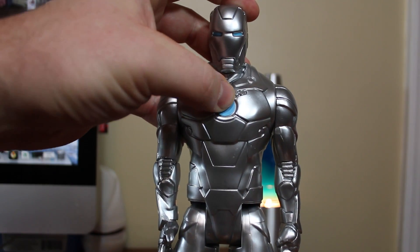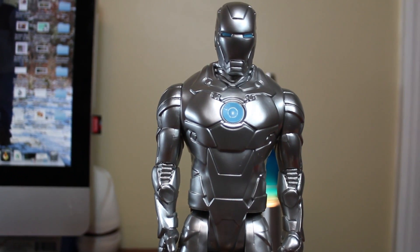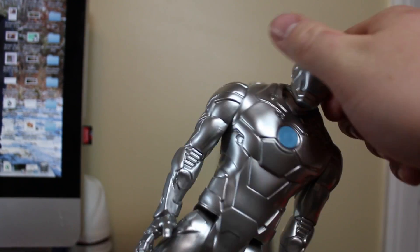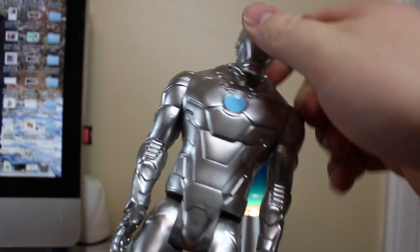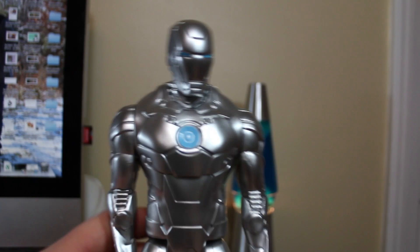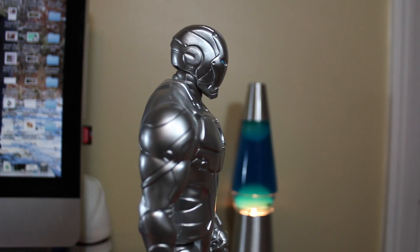It just has two spots of blue on the eyes and here on the chest. Let me raise the camera up a little bit. As far as articulation goes, it just has joints at the neck, shoulder, and hip.